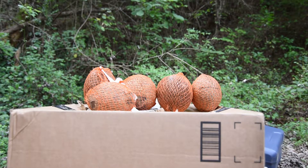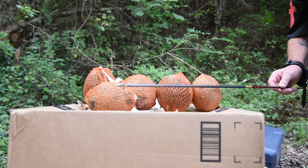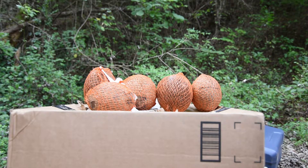I originally wanted to try this with my Rage Broadhead, but instead I'm going to use a Muzzy Trocor fixed three-blade. I'm going to shoot these coconuts to see what kind of penetration I can get. I'm running a Matthews VXR 28 at 75-pound draw weight, 28 and a half inch draw.